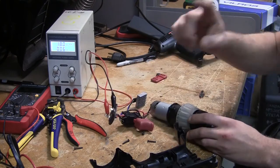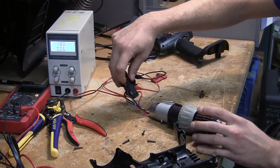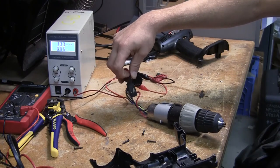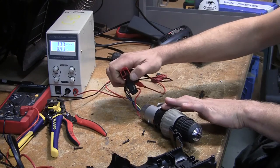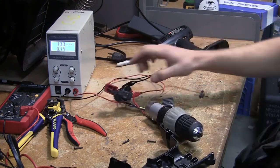I also forgot to mention: because this is a cordless drill, there's an option for the motor to go in reverse. If you move this little switch to the other side, the motor will run in reverse, and then pushing it back to its original position makes the motor run forwards.